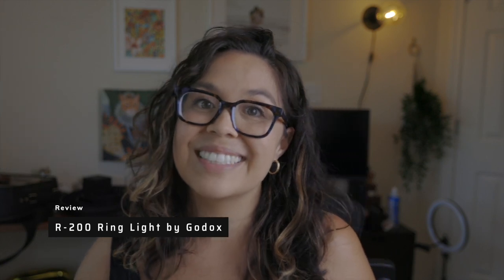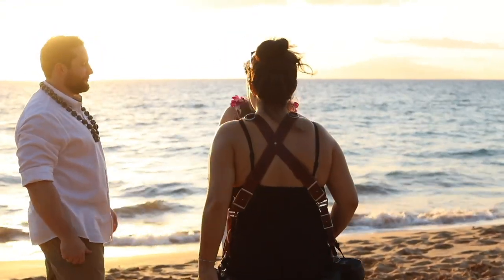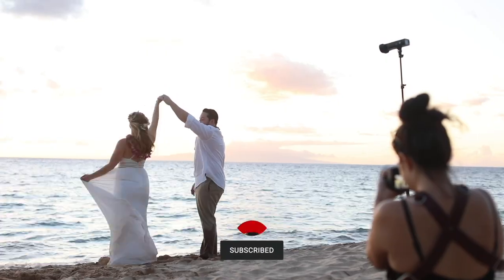Today we're going over the brand new R200 ring light from Godox. What's up everyone? Welcome back to my channel. For those of you who are new here, my name is Maria. I'm a professional portrait photographer based in Georgetown, Texas and Maui, Hawaii. For the best advice on how to build your photography business, make sure to like and subscribe and hit that bell so you're notified every single week when I make a new video.